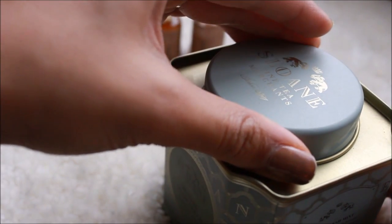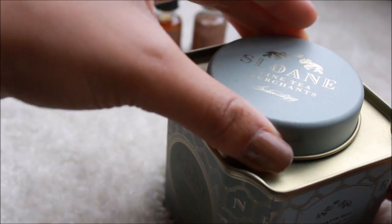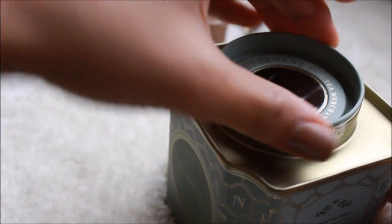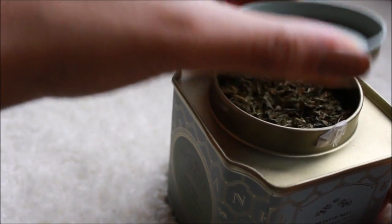Although we may not all have a Mrs. Hudson, we can all still take a little tea break occasionally. And yes, the only reason I added these clips is because they were just too aesthetically pleasing.